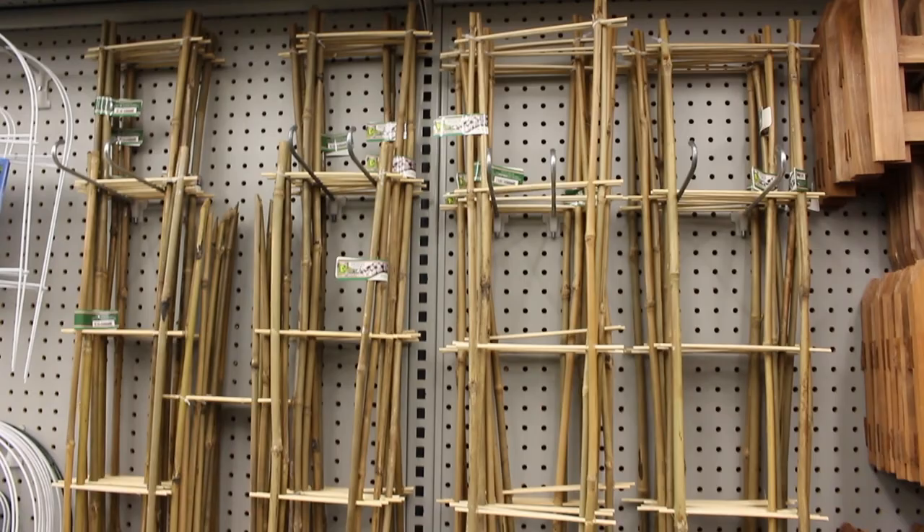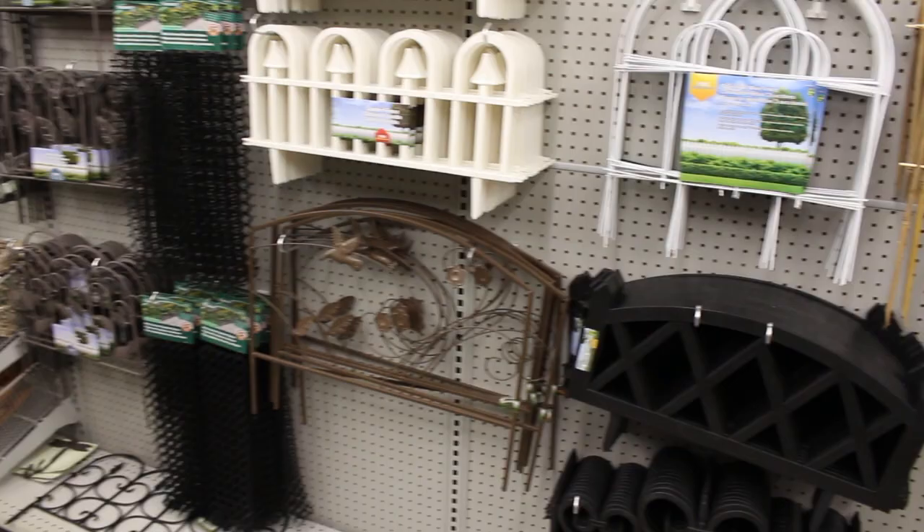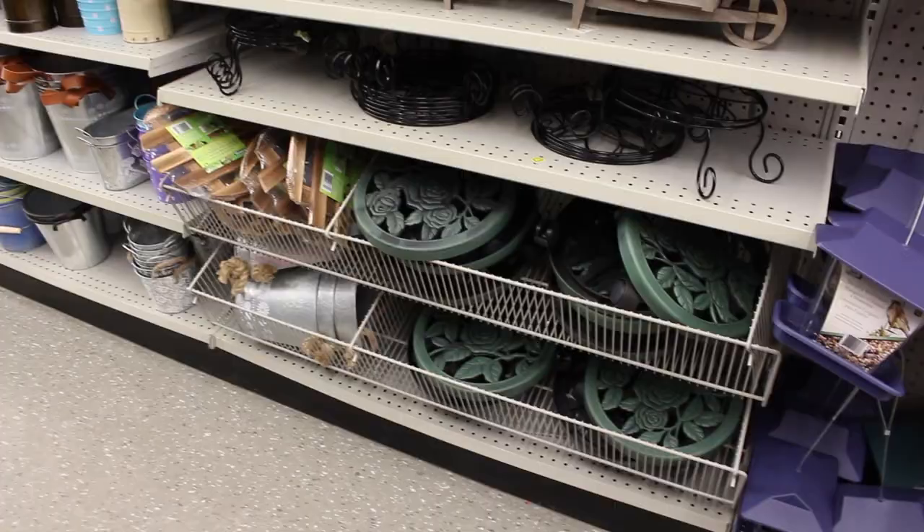You would have definitely seen these previously on my channel, maybe in my plant room tour or any video where I'm recording in my plant room. Lastly in this section, they have a few more fencing and border options that may fit your outdoor style and color palette.